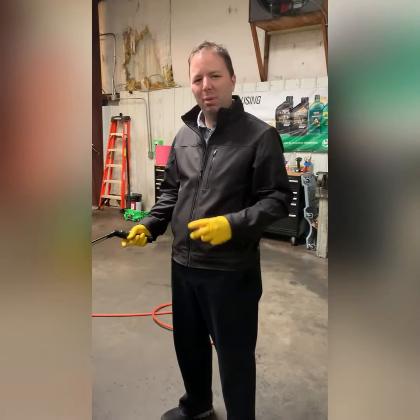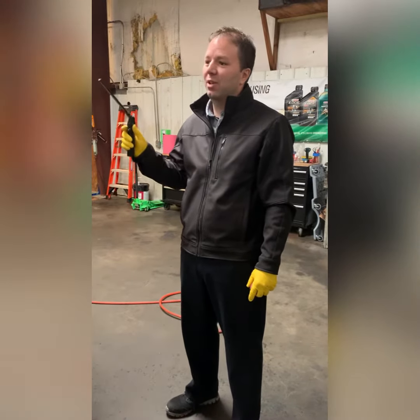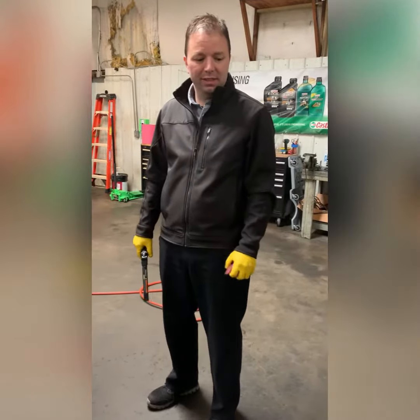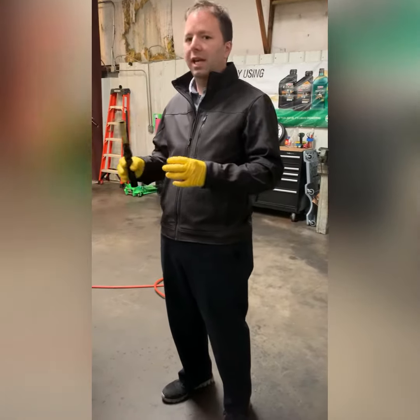Hey and welcome to another pad video. Today we're doing a post-collision inspection on a 2015 Nissan Rogue. A client brought it to us — the vehicle had a little mishap with the curb. We're just making sure and checking the vehicle for any kind of mechanical damage.